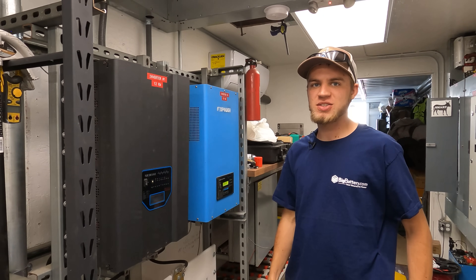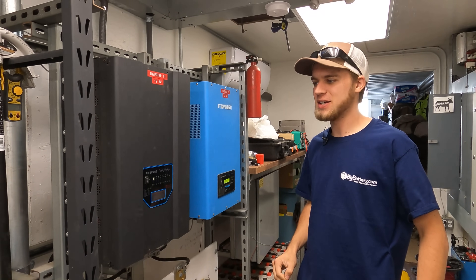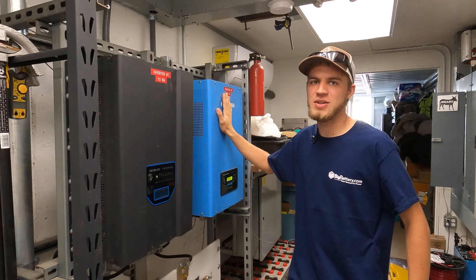Welcome back guys. Today we're installing the Solark and I've been super excited for this because we've been wasting away power for a long time with this other unit.